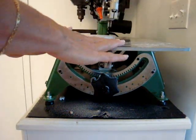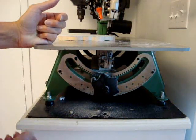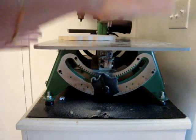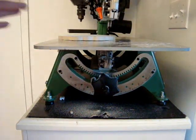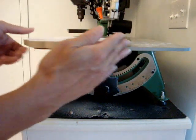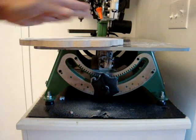Once your saw is in place — on most saws like the DeWalt, you loosen it and the table actually tilts. You want to have it in the right direction. We're going to be cutting in a clockwise direction, so we want the tilt to go to the outside of the plaque.